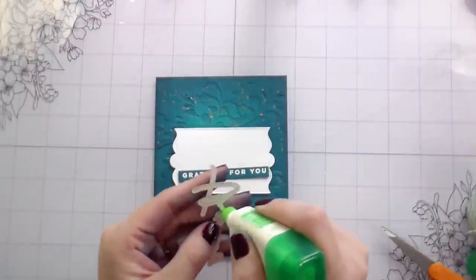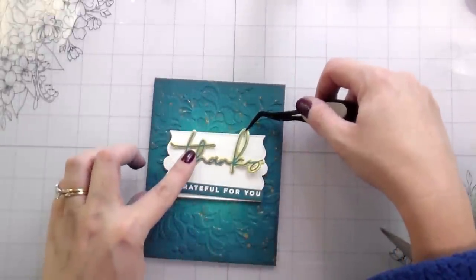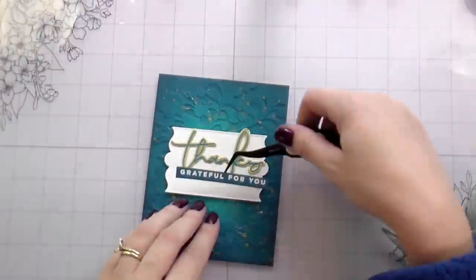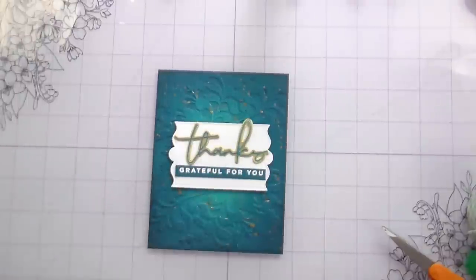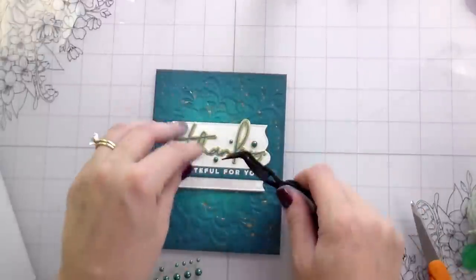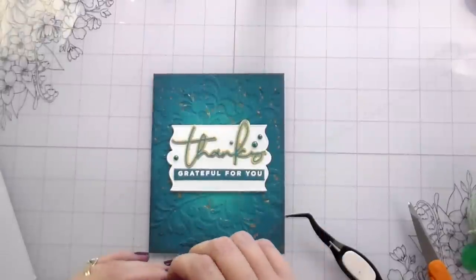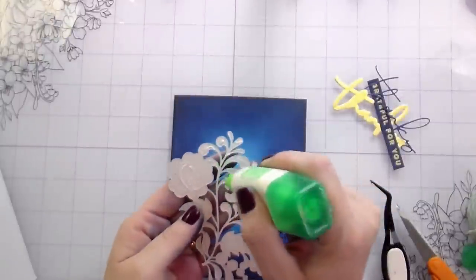Before gluing down, I made sure I was happy with the layout, then added my sentiment. Because the decorative die cut is already popped up, I'm gluing the sentiments down flat — no need for any extra dimension. Then I'm adding embellishments, also from Spellbinders. I was looking for gold but found one called Fashion Spruce — the perfect green for this card. These are also on sale for less than three dollars and you get 120 pearls. I also used the Sapphire gem stickers for the blue cards.